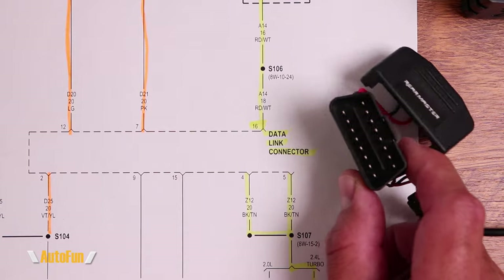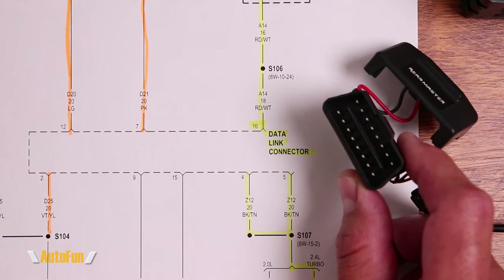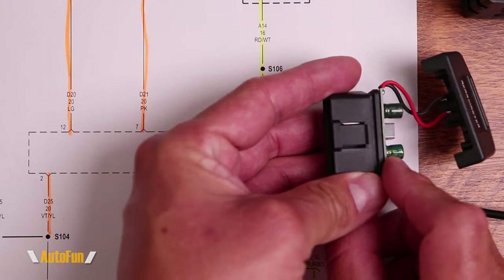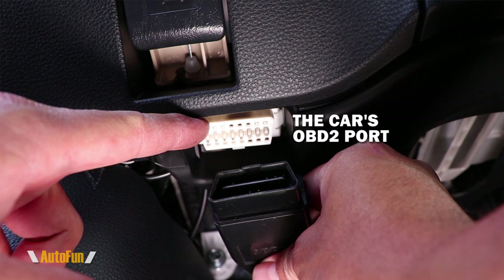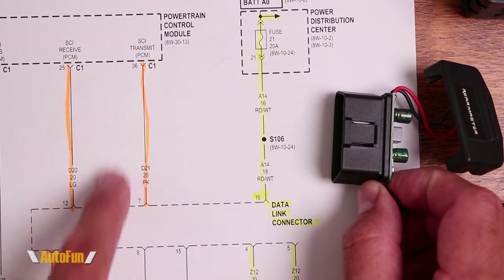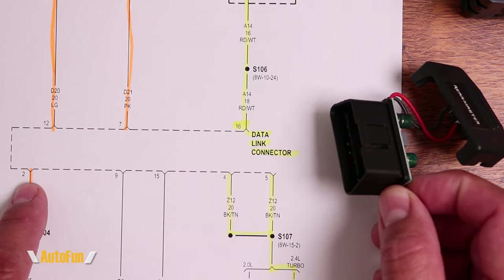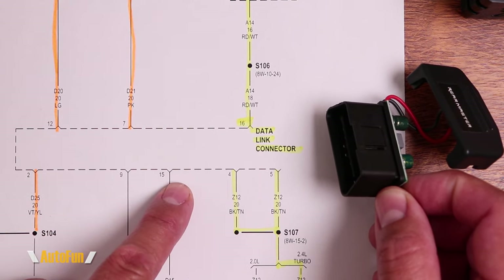Earlier I mentioned that this adapter is not interfacing with the computer, and that is valid for this adapter in its working configuration. Because if you look at the adapter's full pin layout, other pins do go to the computer — for example, pin 7, pin 12, pin 2, pin 9, and pin 15.